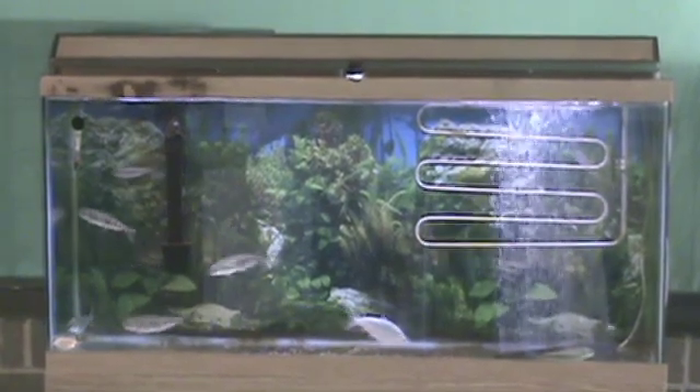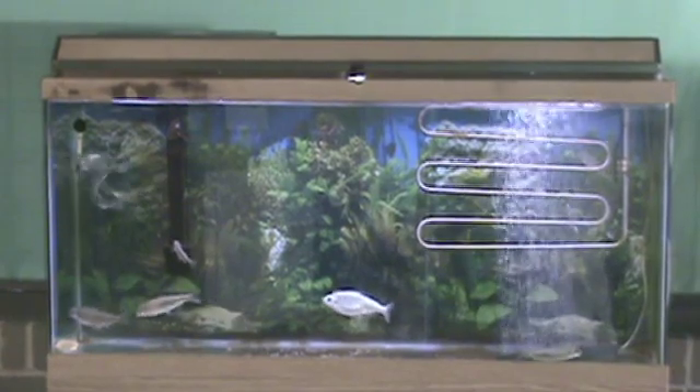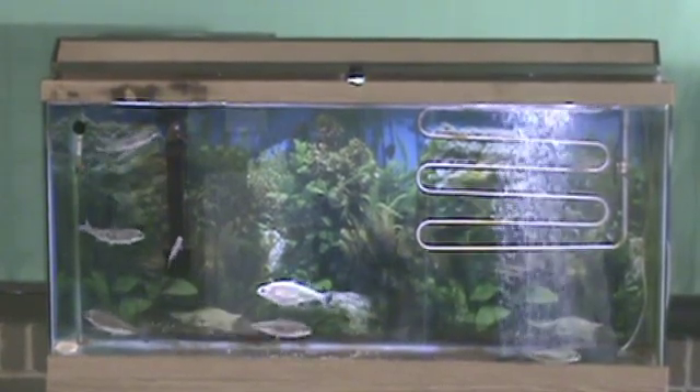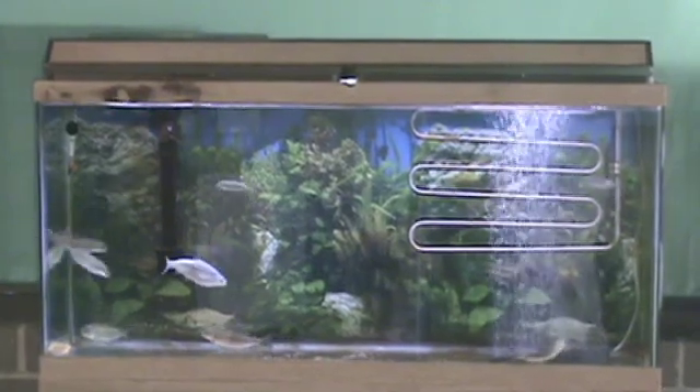If this occurs, adjust your feedings accordingly. It is also helpful to have a feeding schedule or chart in order to keep track of how often your fish are being fed. This is also helpful to ensure that you are properly feeding your fish.